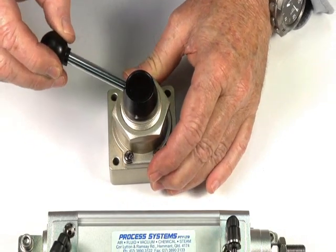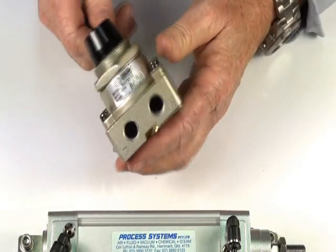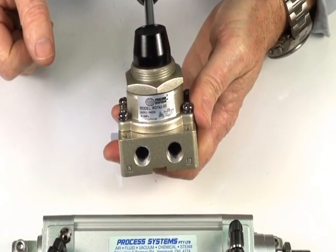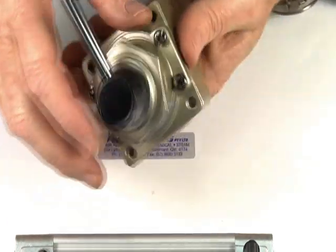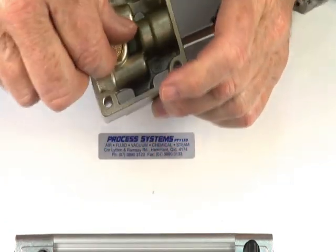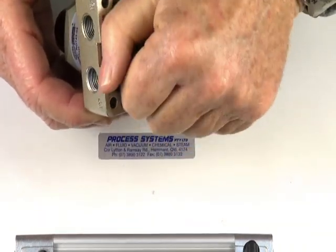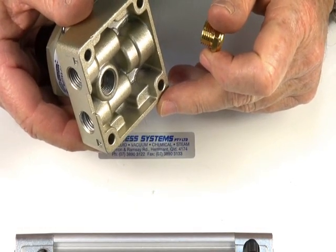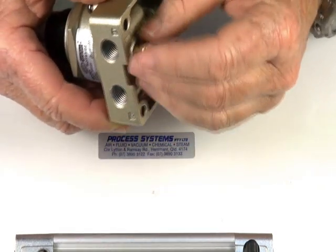Being a rotary ceramic seat valve, you've got proportional control so you can slowly inch it open and inch it closed. The valve comes with a legend to explain its porting positions and a panel mount, as well as four mounting points. It has a common exhaust in the base which I've put a silencer in. It's available in three different sizes: quarter, three-eighth, and half inch connections.